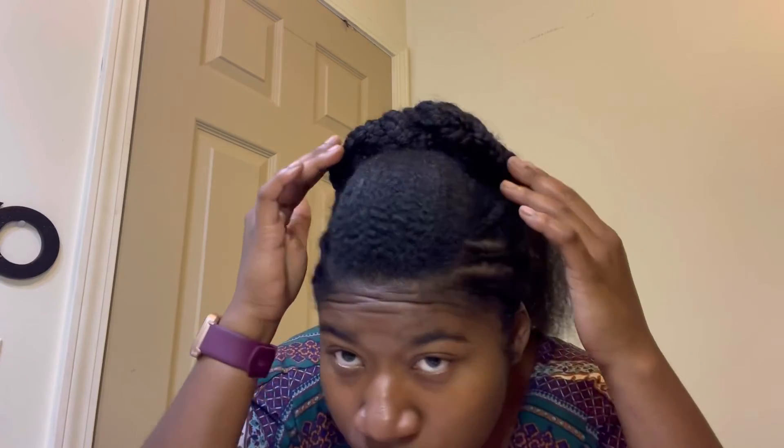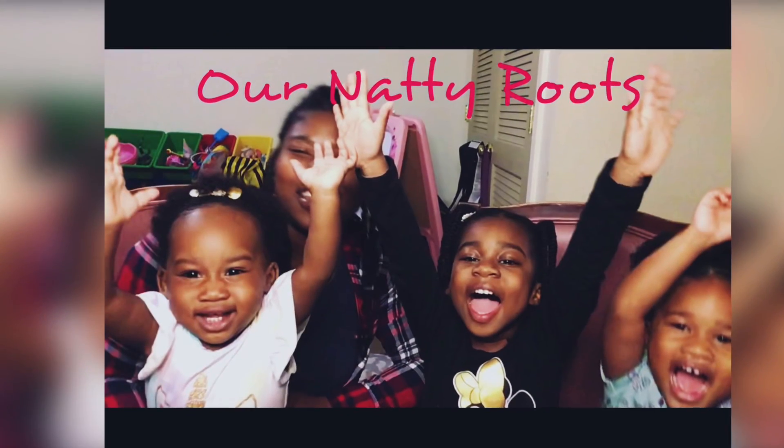This was a very quick and easy style to do. I hope you guys liked it, I hope it was helpful to follow along, and I hope it gives you inspiration to create your own styles. Please like, comment, subscribe, and stay tuned for more. Thanks!